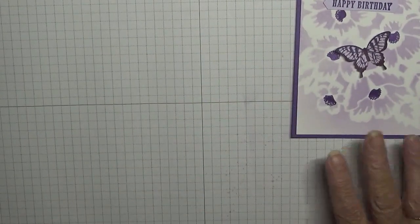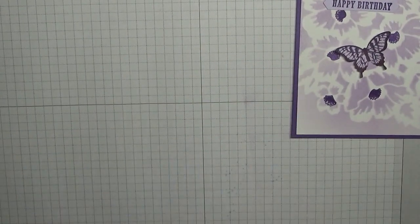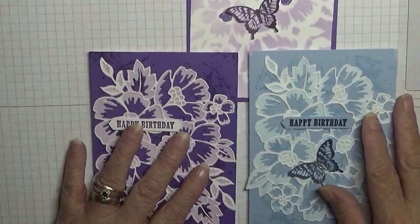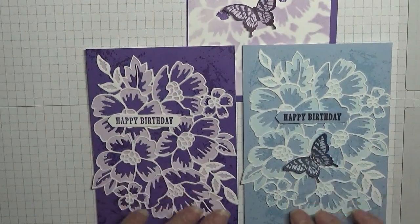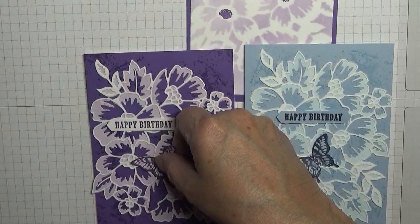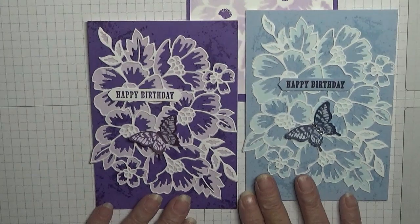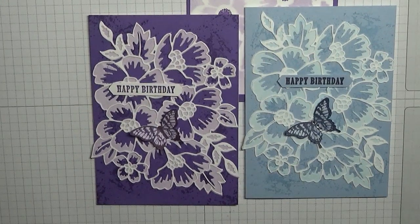That is my card for today — this purple one. Well, I hope you like it. If you do, give us a thumbs up. If you'd like to see more of my cards, please subscribe. If you press the bell button you'll be notified of any more videos I upload, which is usually Monday, Wednesday and Friday. Thanks for visiting and I hope to see you again soon.